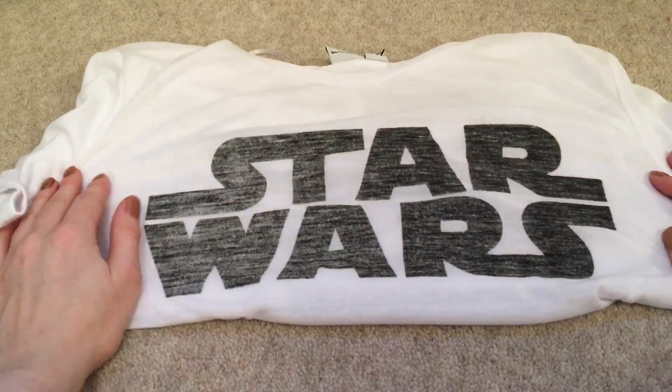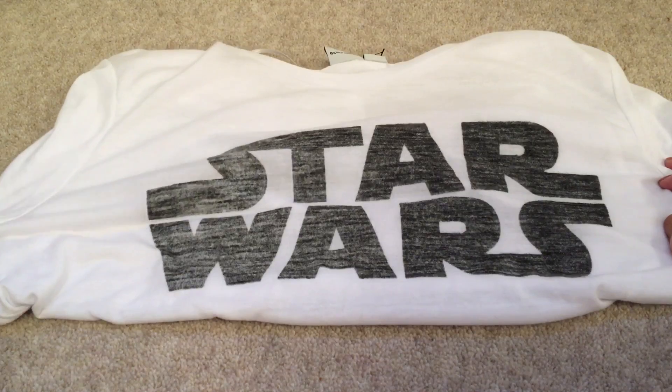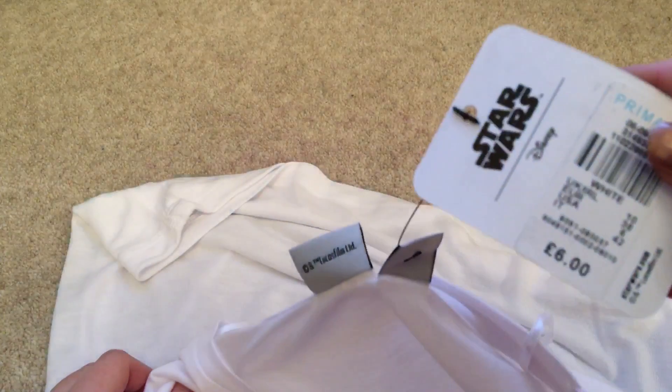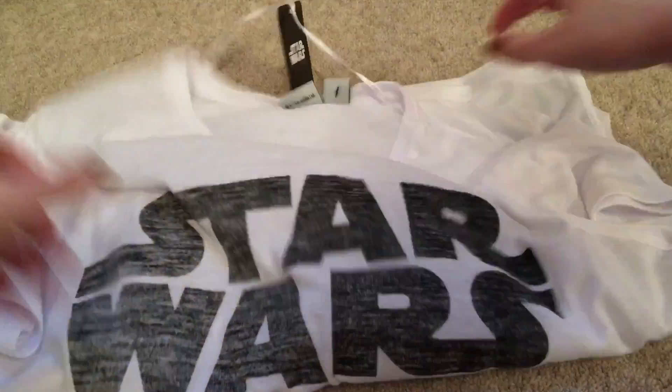I got this t-shirt — this Star Wars t-shirt. It's a really simple, basic white t-shirt with Star Wars on it. The material is really, really nice. This was only six pounds. The material's really soft because, you know, Primark t-shirts can sometimes be pretty not-nice materials, but this is really, really nice. I think it's really nice — I love it so much. It's a pretty good price for Star Wars.